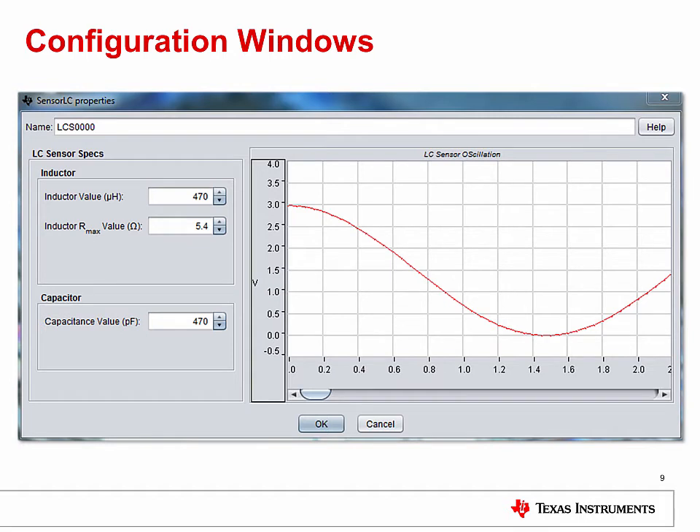Configuration windows are available by double-clicking on the system components. You can use these windows to enter information about the sensors or the MSP430 being used. The LC sensor configuration allows you to input the inductor and capacitor values.